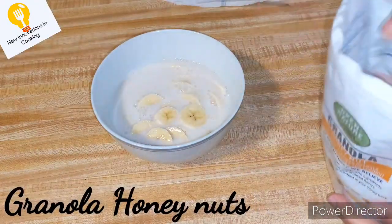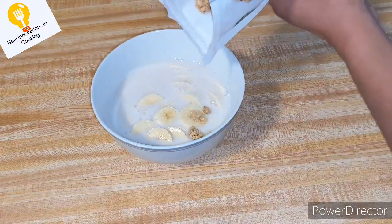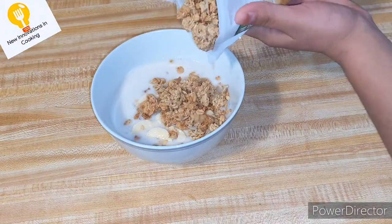Look, I have opened a new packet. I have also seen it inside. You will add it on top of it.